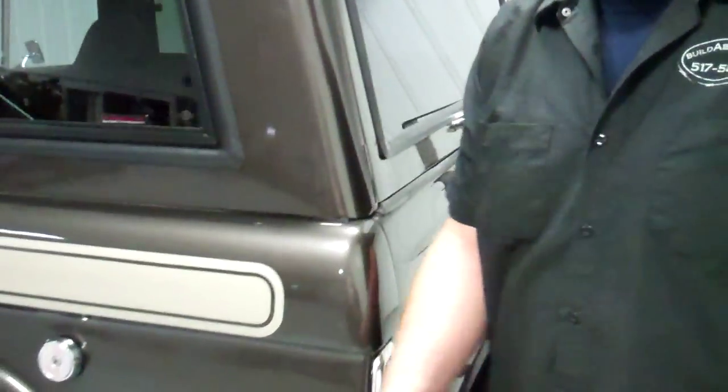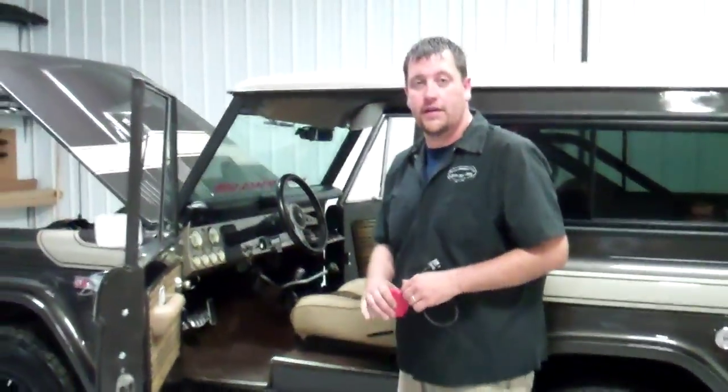I think that's pretty much it I wanted to show you. If you have any other questions, let us know. Thanks.